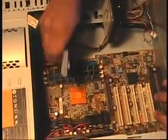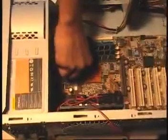Now we're going to start connecting. What I have is the 24-pin power supply connector for your motherboard. Connected.